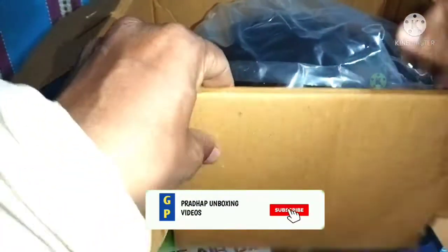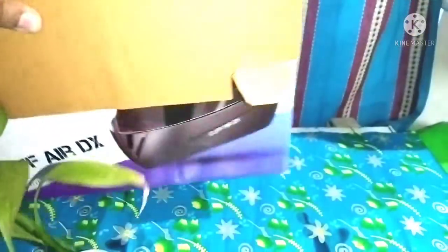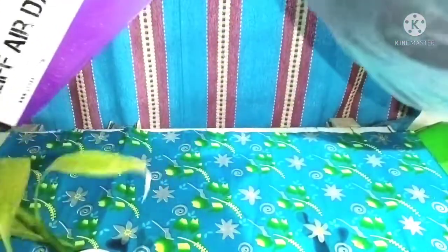Let's go to the helmet. If you look at the helmet, you can pack one plastic cover. The price increase and increase — the bag will be extra. The toys will be extra.